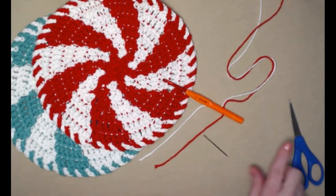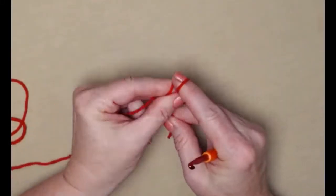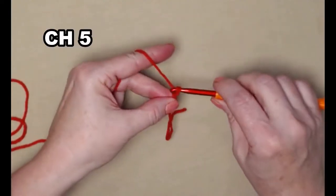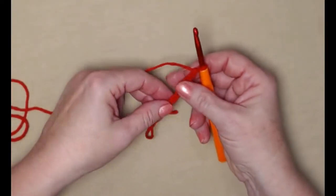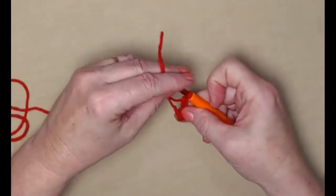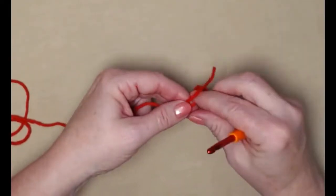We're going to be stitching with our H hook today — a 5.0 millimeter crochet hook. You'll need a needle for weaving in ends and scissors. To begin, we're going to start with a slip knot and chain five. We'll join this chain five into a circle by putting the tail of yarn over our hook, pulling it through that loop, and snugging it down to tie that stay knot.